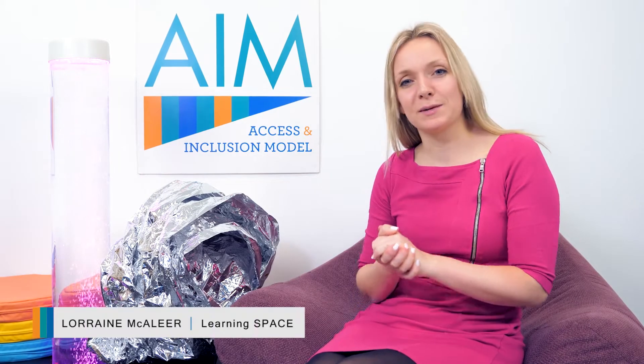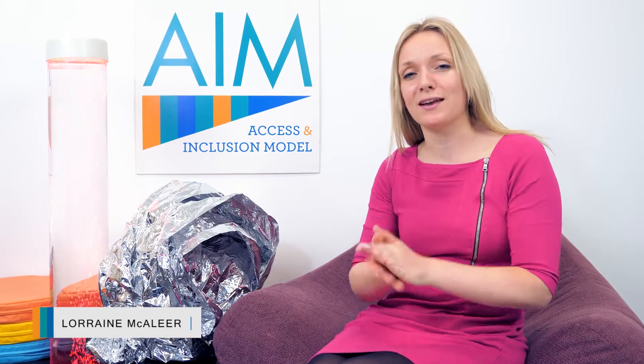Welcome to the AIM Inclusive Play Tips and Ideas for the Sensory Light Reflective Blanket. This is crinkly, shiny and lots of fun.